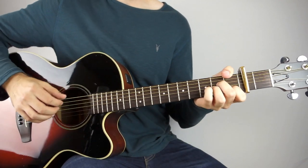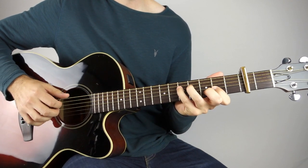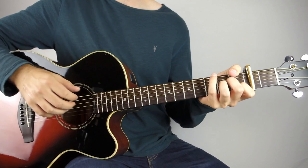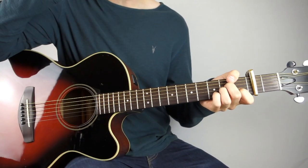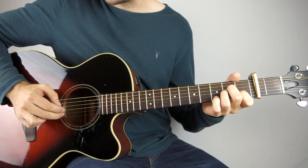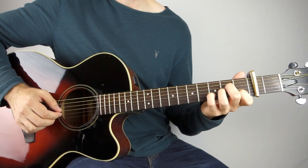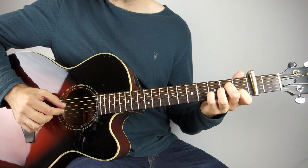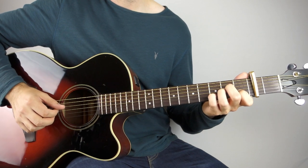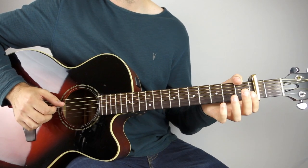So once you've got that, it goes into the verse. It's exactly the same chords, but we're really just arpeggiating our way through them. Holding down an A minor, you're going to play the fifth string, the first string, the second, and then the third. Then add your pinky to the third fret of the second string, play that, and then play the third string and then the fourth string. Then open B. So that's your A minor.